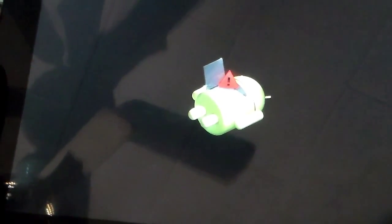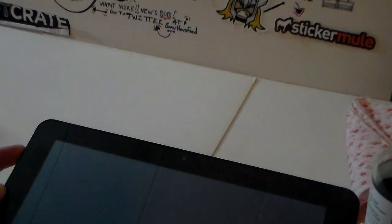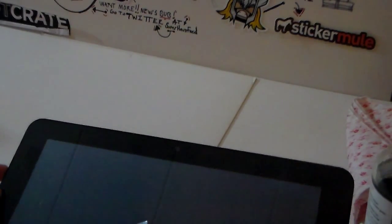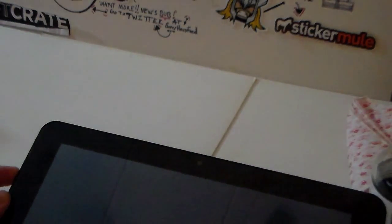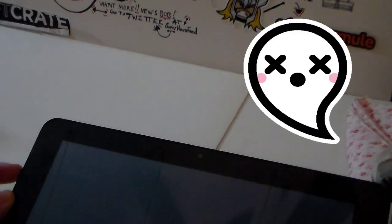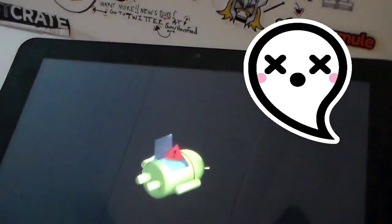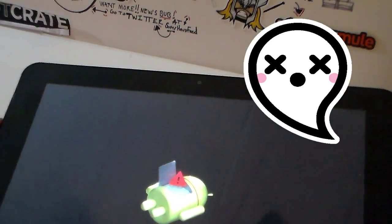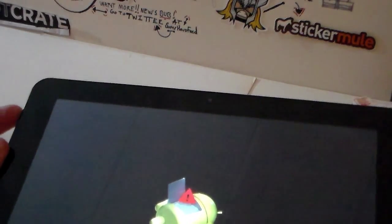If you hit the toggle a couple of times it should go into recovery mode. Let's see — it's holding up here. That's the red little question mark exclamation point I was telling you about. If you get that, you can still get into recovery. There's a little trick where you have to play with either the up or down volume button and the recovery mode will come up.